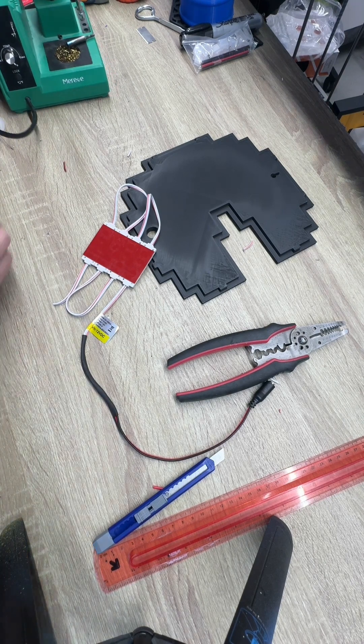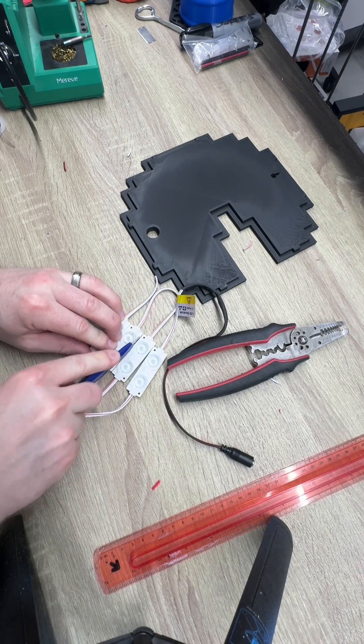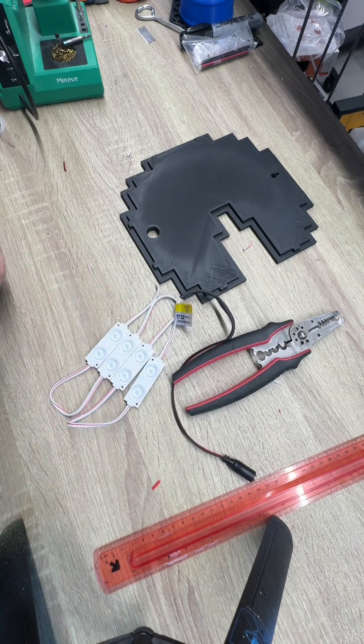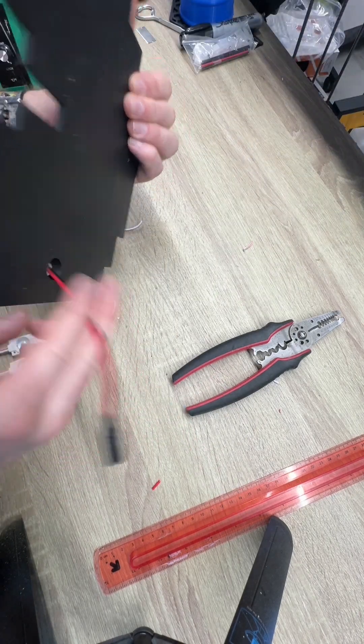That's nice and sealed. Now we're going to separate the LEDs. So now we've got four separate LEDs. Start just putting the cord through.